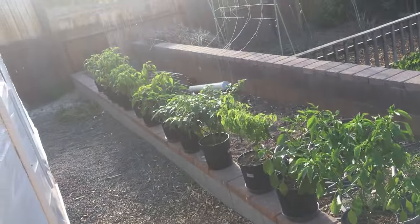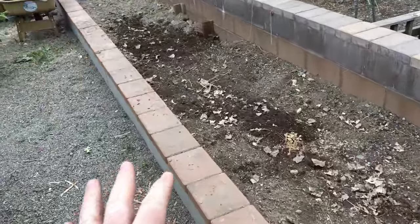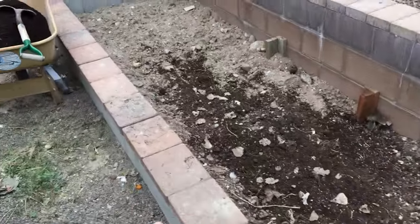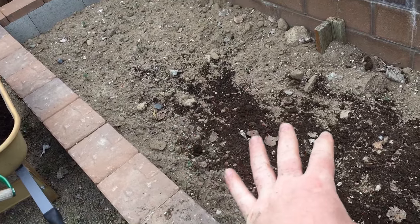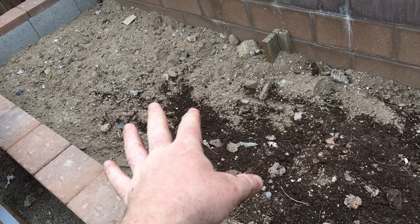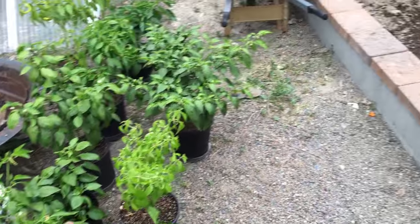That's the pepper lineup. Here's the raised bed I'm going to be topping off. This is all new — the concrete down here, this was the deep part of the raised bed, which I filled two-thirds of the way with my native soil. It's going to get about eight inches of bark mulch and compost on top of that, so I'm hoping that'll give me a good growing season for the peppers.